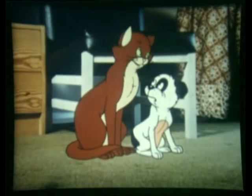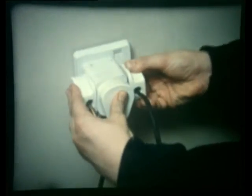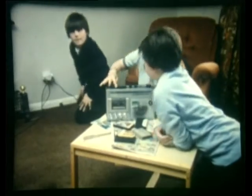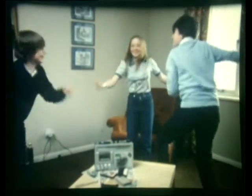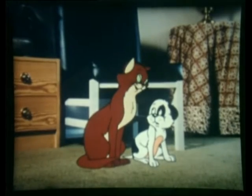I suppose you were too busy dancing around to notice something else — that socket the boy plugged into. It's best to have a separate socket for every appliance. But if you do use an adapter, make sure it's the sort that has a proper fuse. It's still better to put only one plug in a socket.